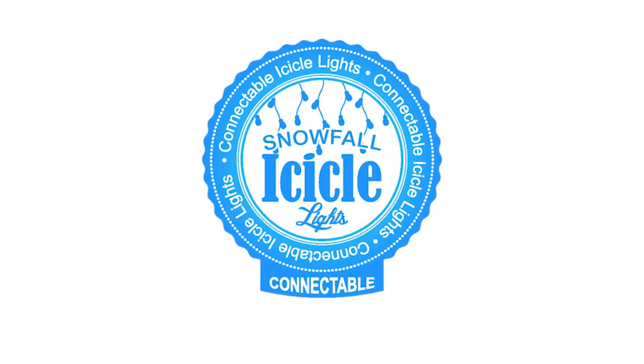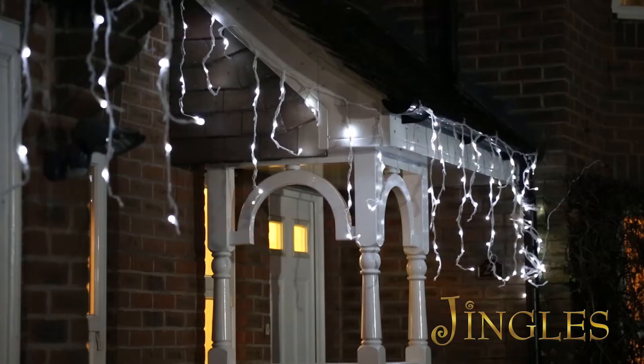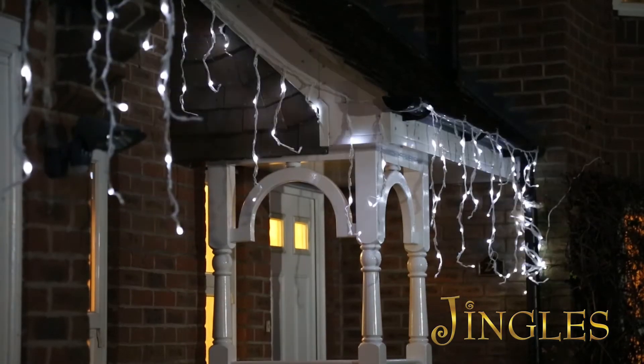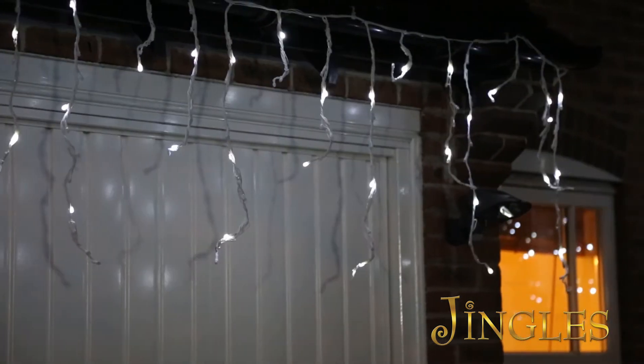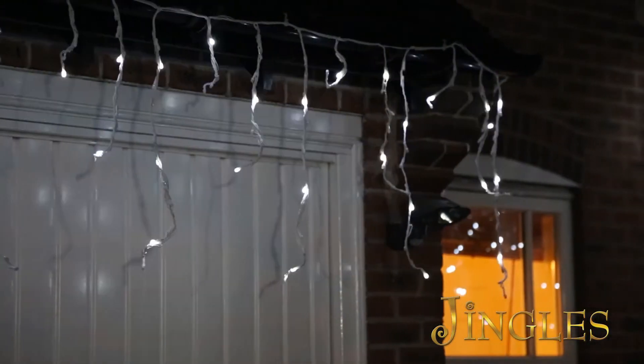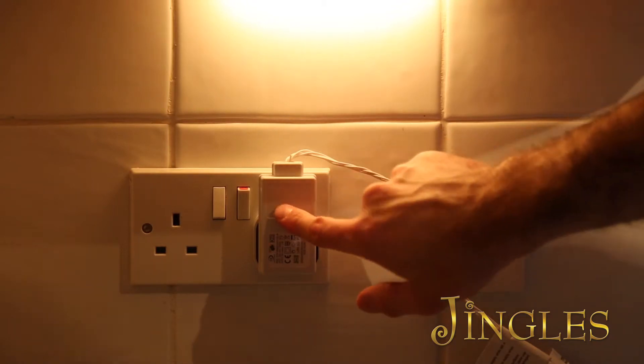Introducing the new low voltage LED connectable snowfall icicle lights by Jingles, the easy to use solution to decorating your home. Jingles connectable LED snowfall lights simulate snowing action, and with a multi-speed controller you can choose from several speeds of snowfall, making it the first of its kind.